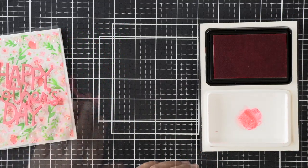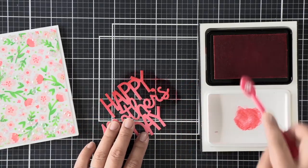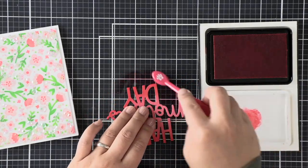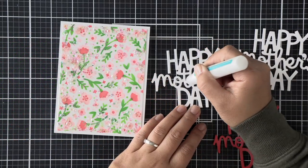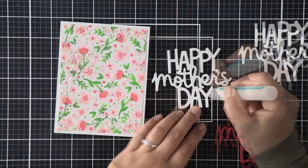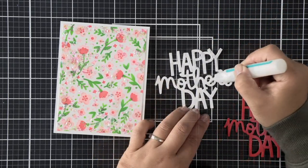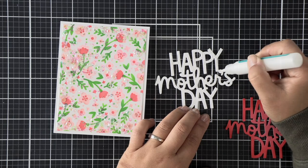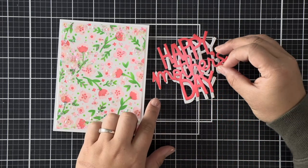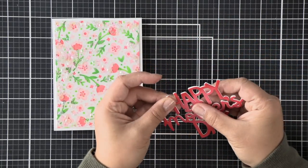Now that our shaker infinity panel is ready, we can embellish this card with our sentiment and flowers. I've die-cut the Giant Happy Mother's Day die three times — twice in white for stacking and once in Guava cardstock. I'm using some Guava ink, the same ink I used on the stencil flowers, and ink blending all the way around the outer edges of the die to give it more color and interest, then using liquid glue to adhere all the layers together for dimension.